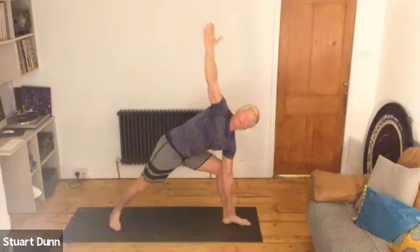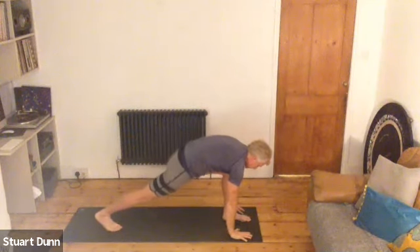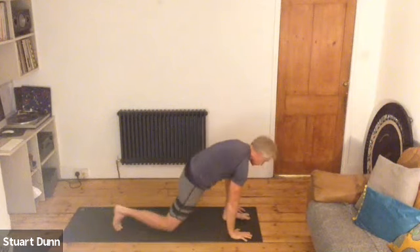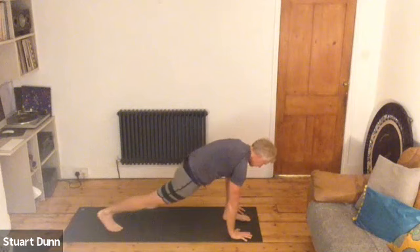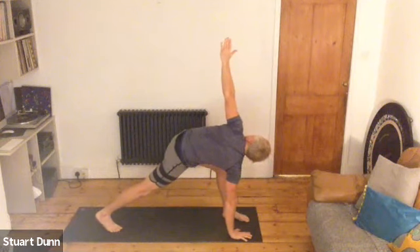Now bend the front knee, keep reaching the hand up with the hand down the leg. Breathe. And then we're going to take the hands down either side of your front foot. Now we're going to stretch your back leg away with the heel up. If that feels too much, bring your knee to the floor. So with your right leg forward, take your right hand up and open up. And breathe.